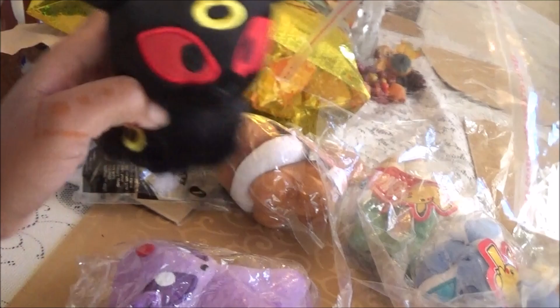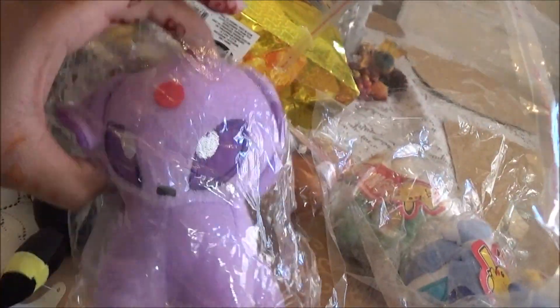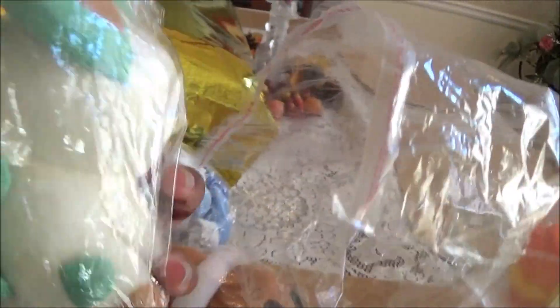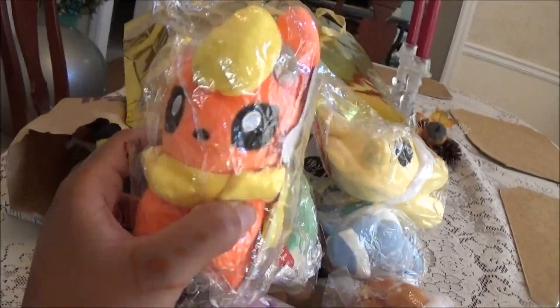All Eevee evolutions! We got Umbreon, there's an Espeon, the original Eevee, there's Glaceon, Sylveon, Jolteon, Flareon, and Vaporeon. I don't know where Sylveon is — I'll look. These are the Eeveelution plushies — this is how big they are, they're so cute and they are really soft!